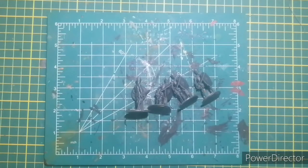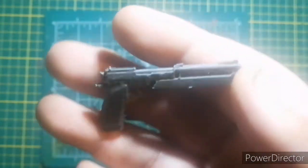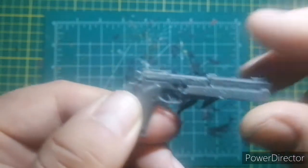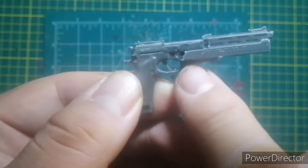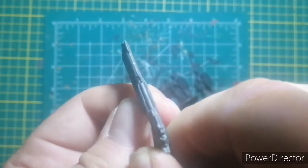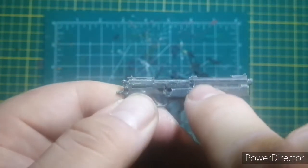I've got a bunch of those. The only one I can find right now — I gave two to my son — this is the model I made: an Auto-9 from the movie RoboCop. I based it off the M93R, which is the actual gun it was based on. Normally this gun has a folding foregrip so you can hold it two-handed, because it has a lot of recoil. I took that and made a compensator like the RoboCop compensator.